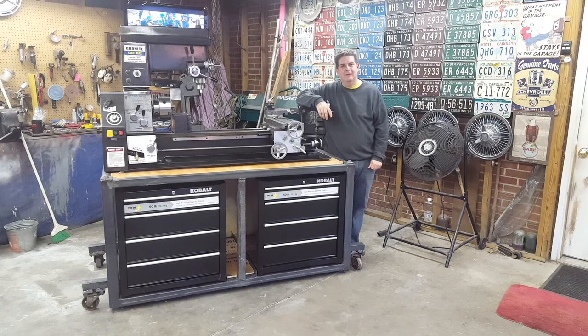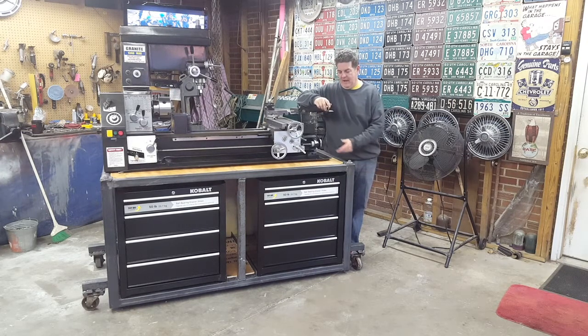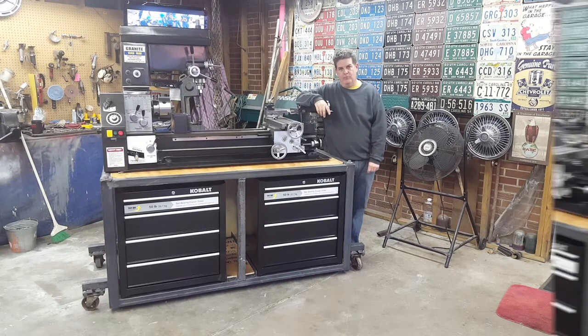Got a few bolts in it, got it tightened up — it's not going anywhere. Bolted down, she's tight. I do have to go over to the hardware store to pick up two bolts that are the correct length. I'm not happy with the length of a couple of bolts that are here now.